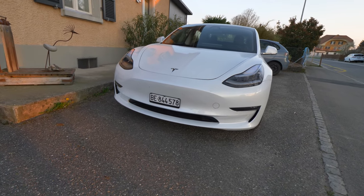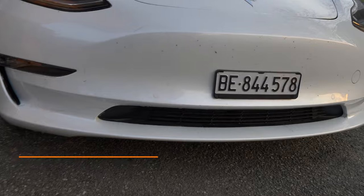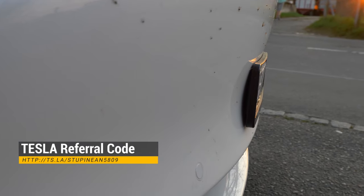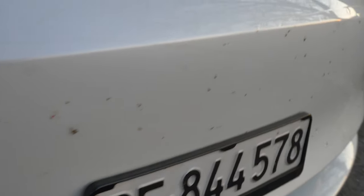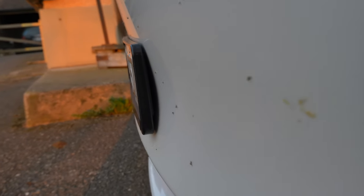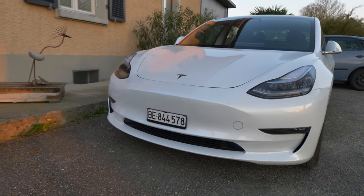You can see the front result here too. By the way, if you want to buy a Tesla you can use my referral code — you'll receive 1,500 kilometers of free supercharging. I'll leave the link in the description and on screen, so don't hesitate to use it if you need my help.